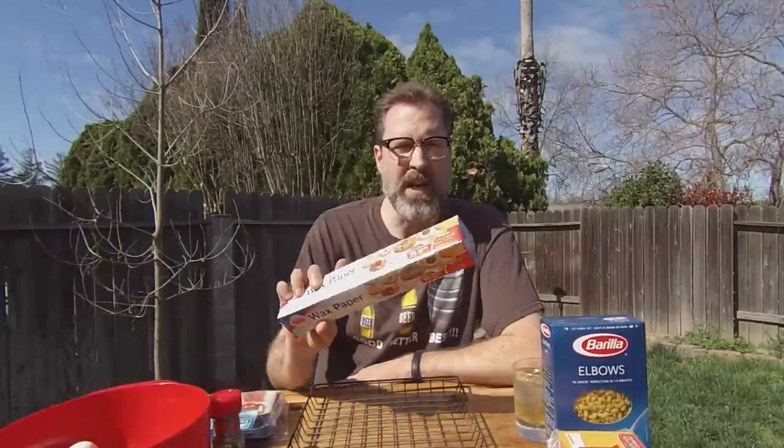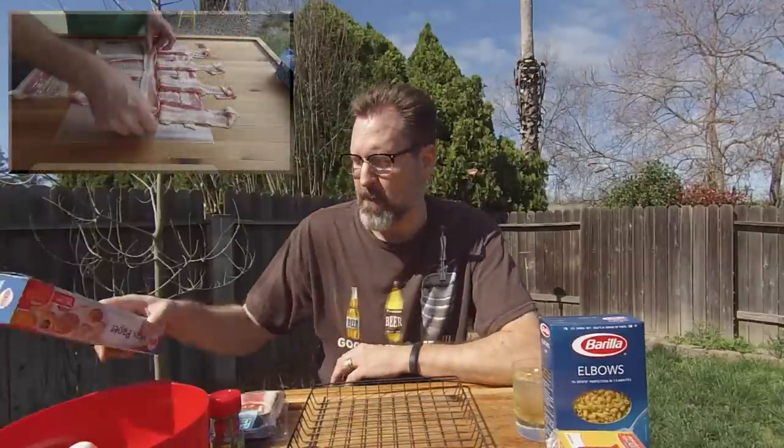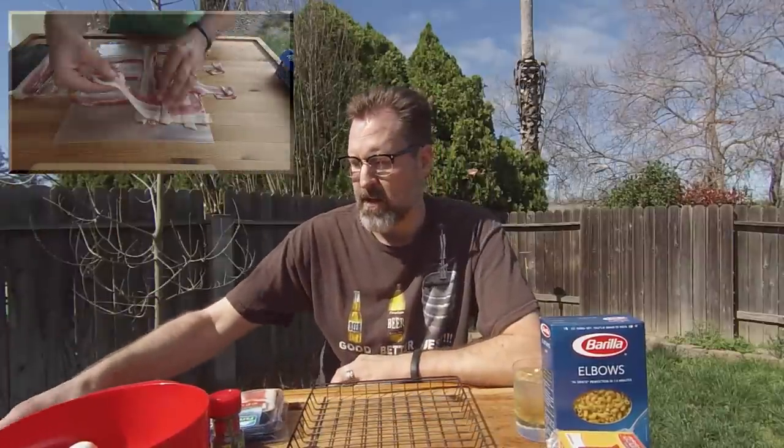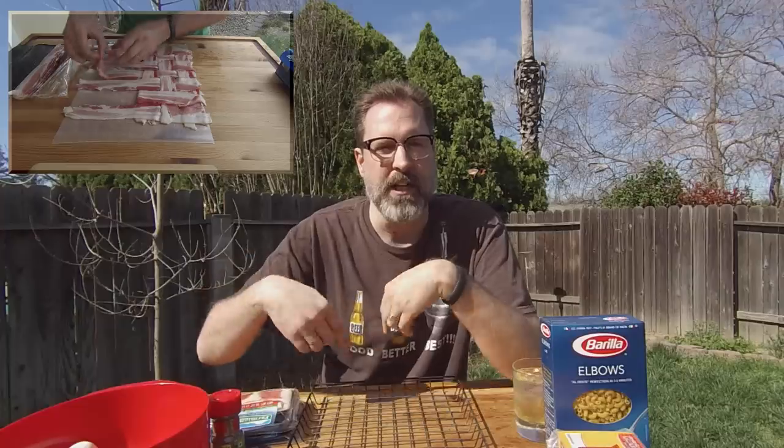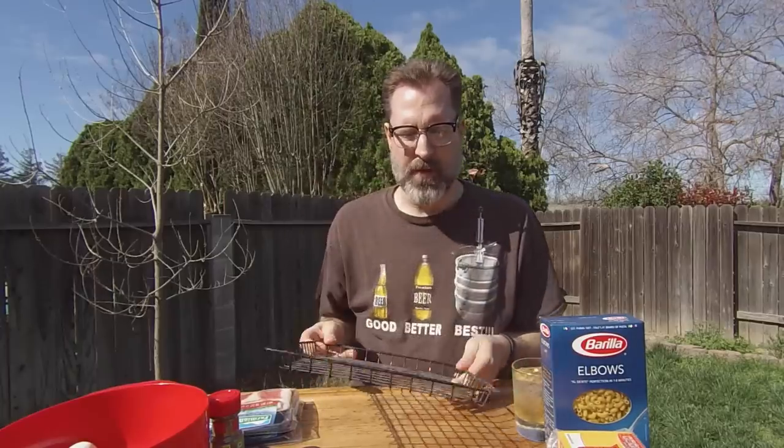You're just going to need a couple of real basic non-food ingredients. You're going to need some wax paper for doing your bacon weave. If you want to know how to do a bacon weave, check out the basic section of my YouTube channel. And if you have a Bradley rack, grab it — it makes it real easy for moving things around.